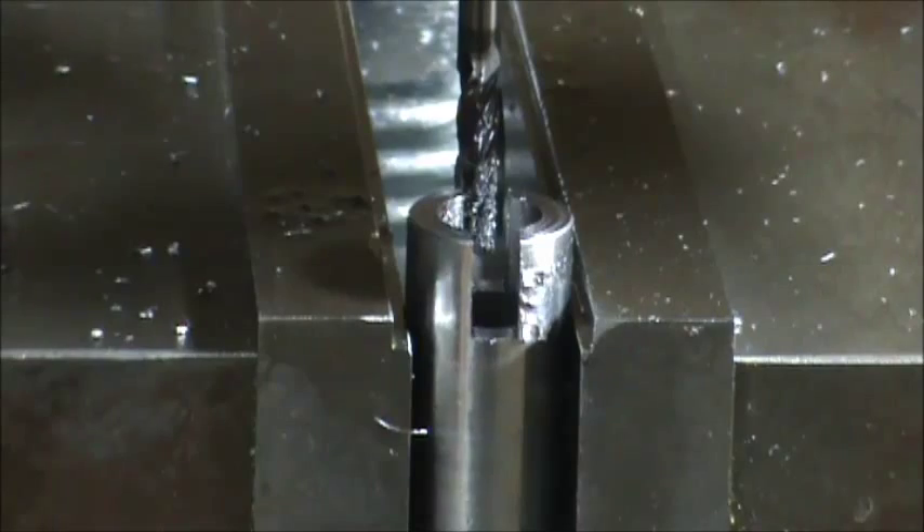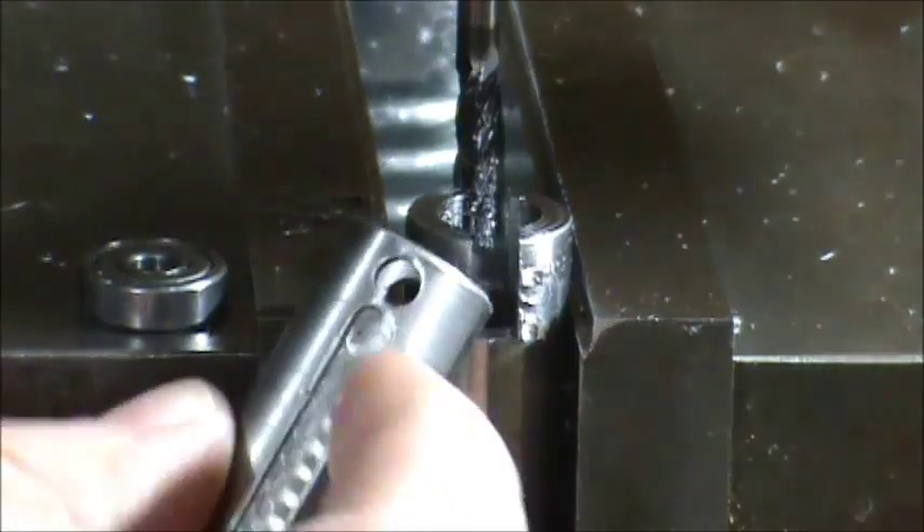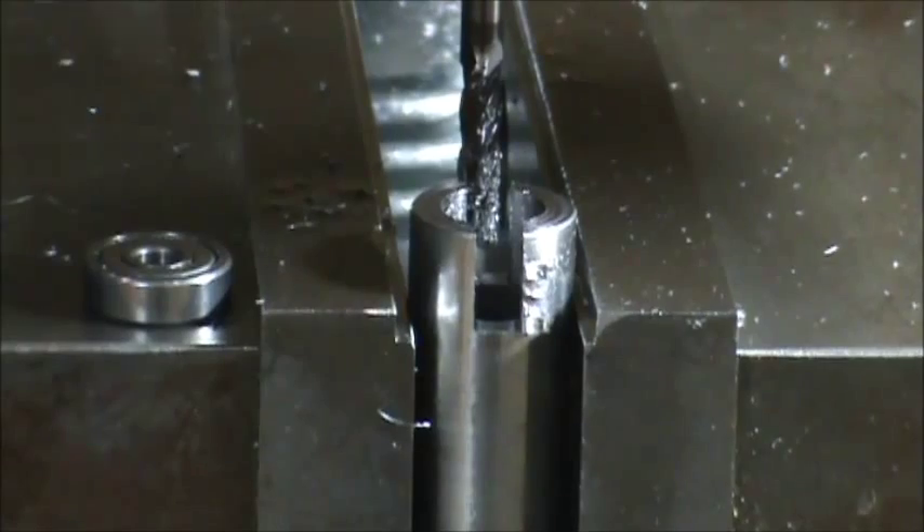I'm happy with that fit — it fits the bearing pretty good. If it gets too tight, I'll just take some off with a file or sandpaper. My camera battery is about dead, so that's going to be part one of getting these milling operations done. I'll try to get out here tomorrow afternoon to get the other hole — I'll punch the hole for the pin and cut the groove for the guide pin. That's it for tonight, thank you.